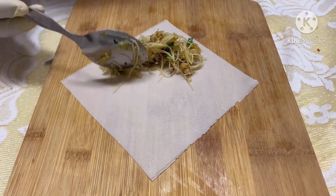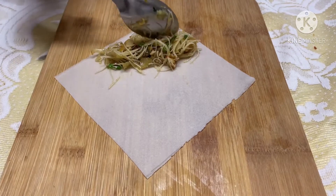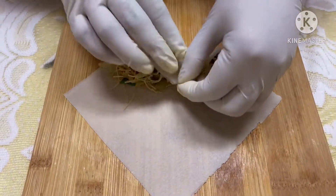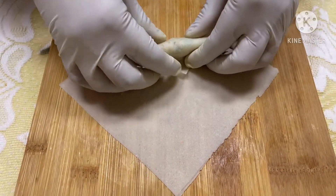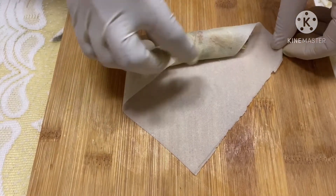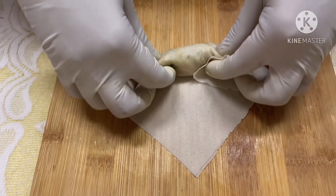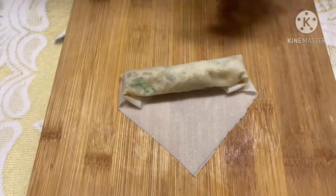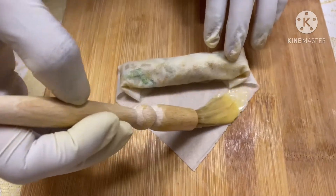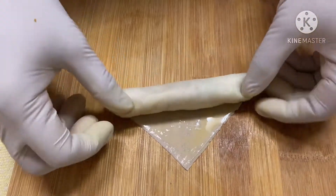Let's make another one — pour in one fourth cup of the filling. Take the end and tuck it underneath the filling. Make sure that you tightly roll it so that it is secure. Fold the sides on top, roll it to the other end, brush on some of your beaten egg, and tightly seal the egg roll.